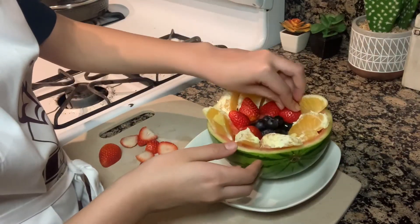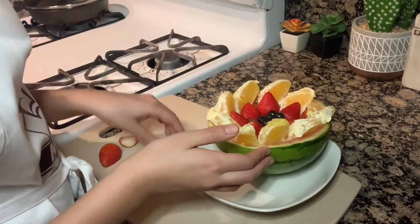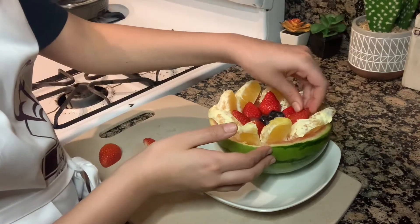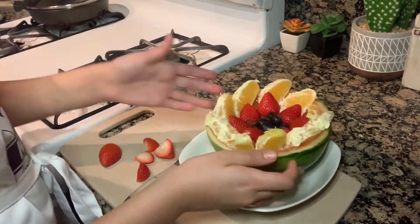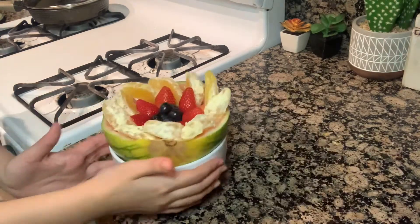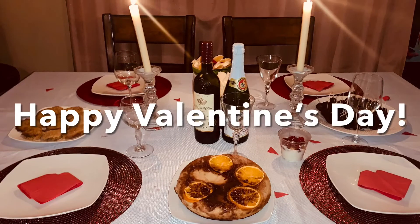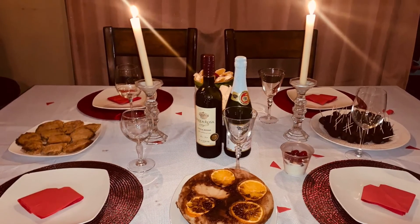Thank you all so much for watching! If you guys like this video, make sure to like, subscribe, and comment for more recipes. Also make sure to hit that little bell button next to the subscribe button to turn on your post notifications so you get notified every time I make a new video. Thank you all so much for watching this video and happy Valentine's Day to all of you!